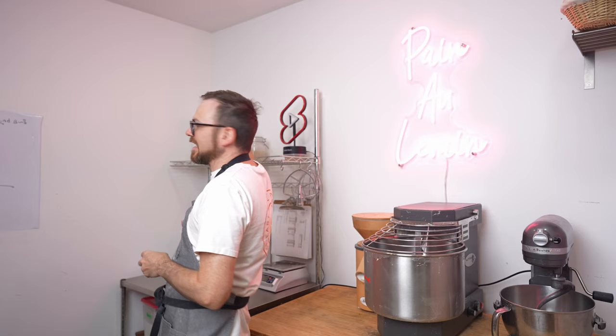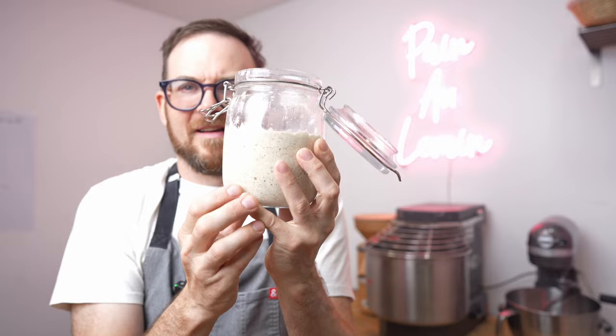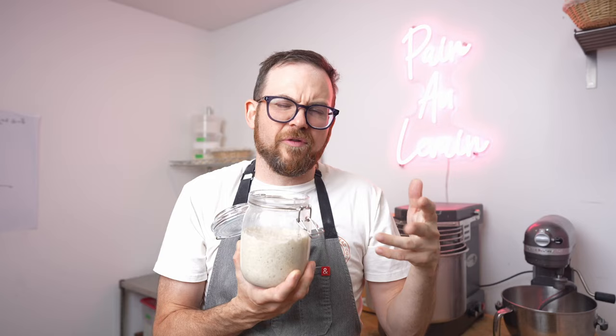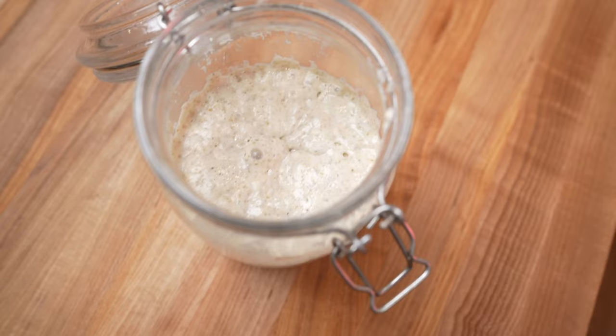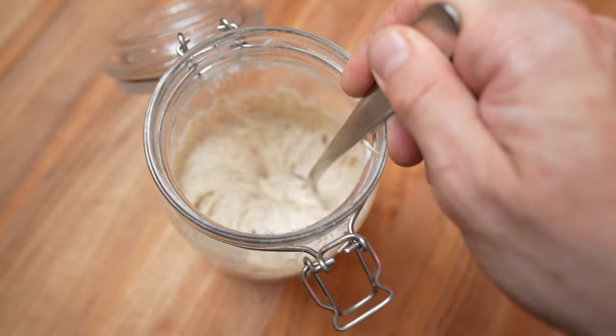Good morning, bakers. Let's check out our sourdough starter. Look at that — it smells super right, nice and acidic. It's starting to recede and it's bubbly on top. I would say we are ready to make some bread with this. If I wanted to, I could use this to do my regular build for bread, place this in the fridge to hold it for a few days, or just leave this out and feed it later today. Look at that — thick, sticky, full of air. This is absolutely wonderful and definitely ready to make our bread with.